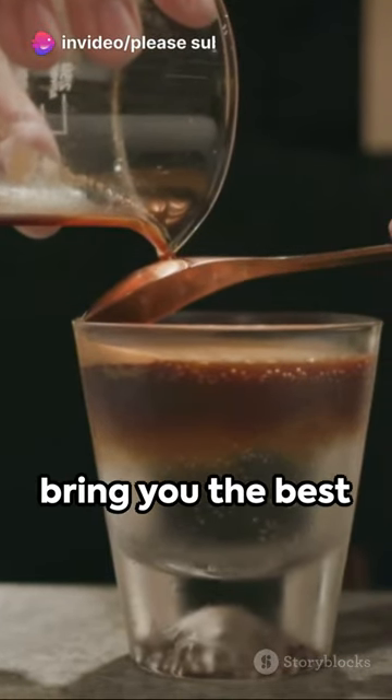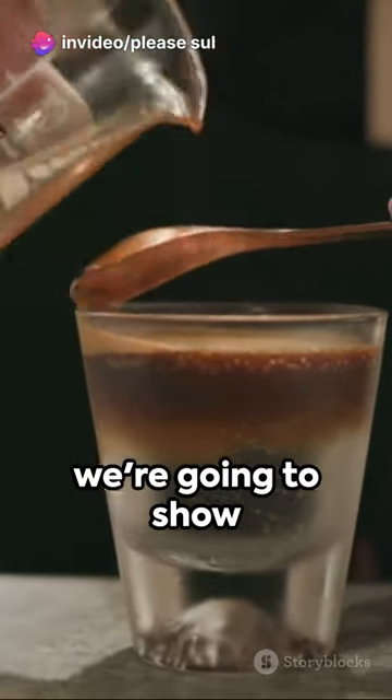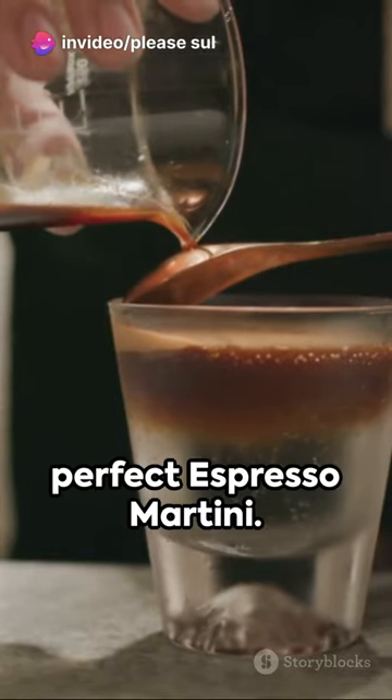Welcome to our channel where we bring you the best recipes, and today we're going to show you how to make the perfect espresso martini.